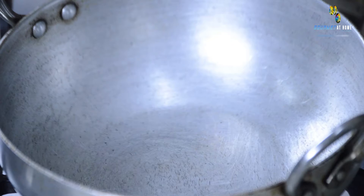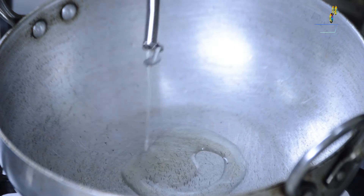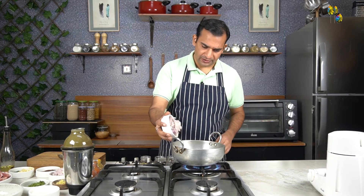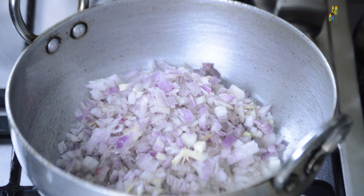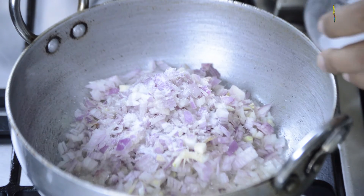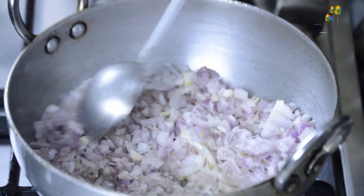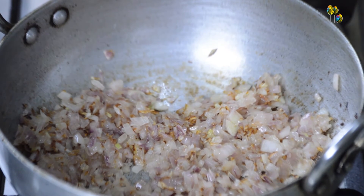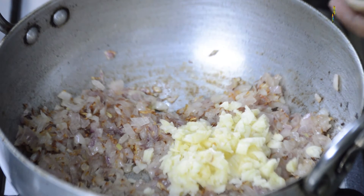Let's start by adding approximately 3 tablespoons of oil to the pan. Once the oil is ready, we will add chopped onions and 2 teaspoons of salt. Adding salt to the onions at this stage expedites the cooking process because it helps in releasing water from the onions. Once the onions are soft, we will add chopped garlic and chopped ginger.